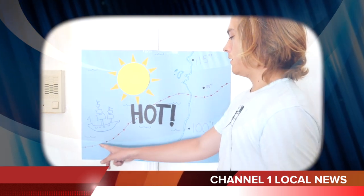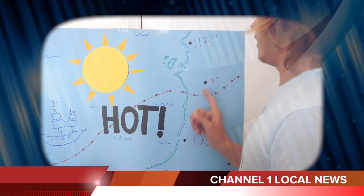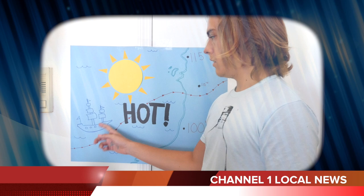Here's the line of heat coming in. You can see we drew it on this map for you, and it ends over the coastline where it's hot here, here, here and here. I took a shower and it didn't even help. And then there's this over the water — a boat. And people are hot in the boat too. It's just hot everywhere, I guess.